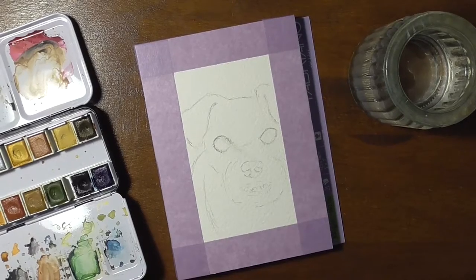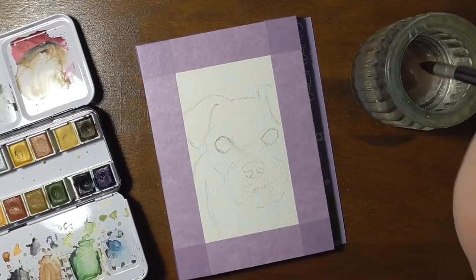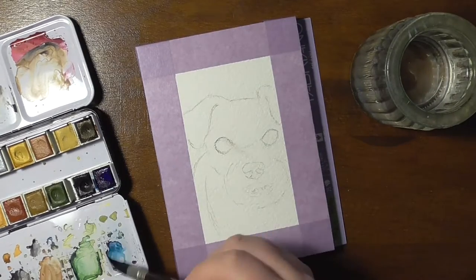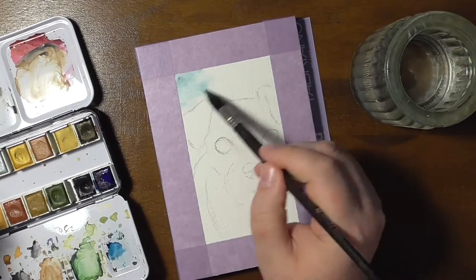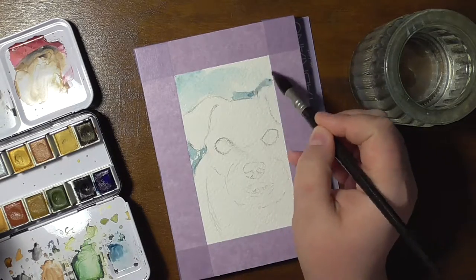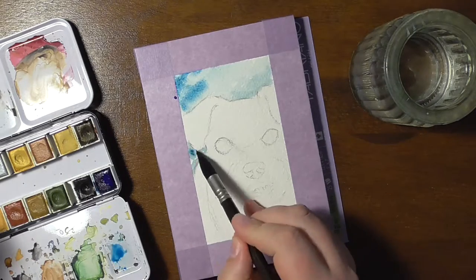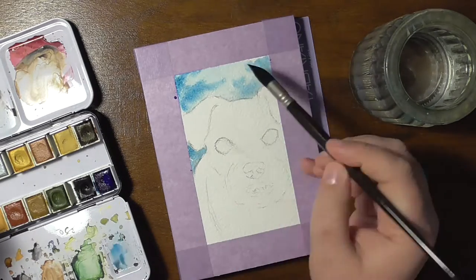Hi and welcome. This painting is another dog — it's actually the same dog that I've painted in the envelopes video. This is Abby, Dory's dog, and I will link Dory's channel down below again.